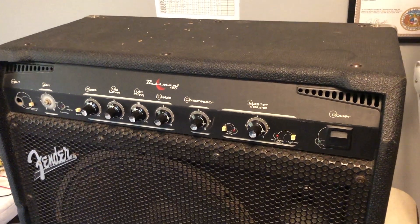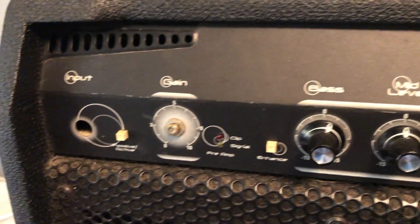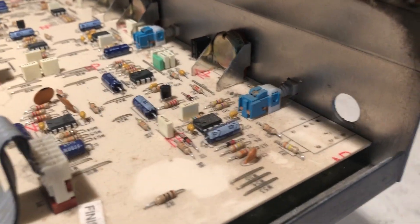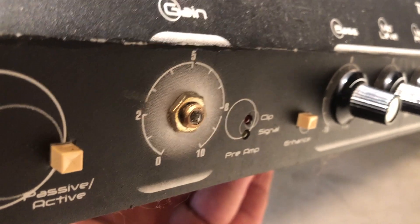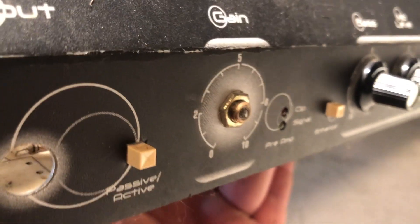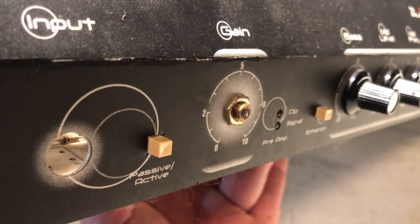Next project, Fender Basement 100. I've got this thing out of the cabinet. What we have is a missing input jack and this potentiometer that controls the gain. The shaft is busted off of it. I don't know if we can drill and tap something, or I might be able to salvage one if I have the right value off of an old amplifier.